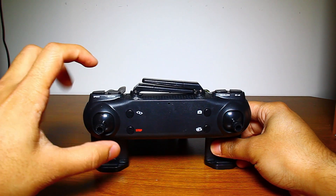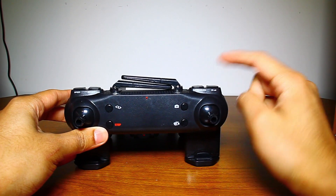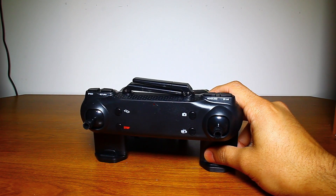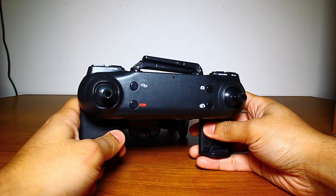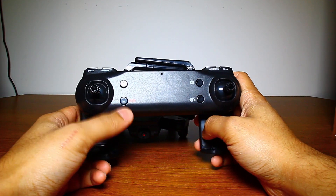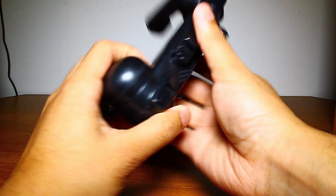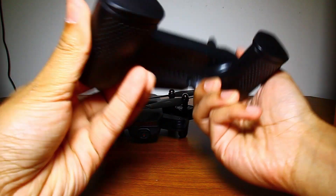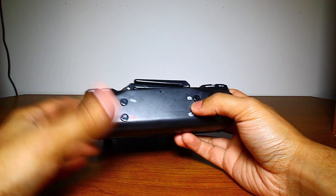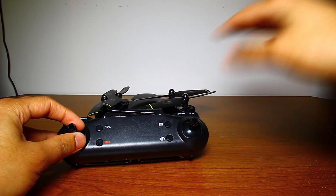There are various buttons: you can control speed, have it return home, and activate headless mode. This button here is the 3D roll — press it and the drone does an automatic flip, which is great for kids. There's also an emergency stop button, which you'll probably need while getting used to the drone. There are controls for the camera and for video recording. The joysticks control: one moves it forward, back, left, and right; the other makes it go up, down, and turn.